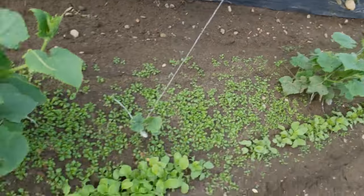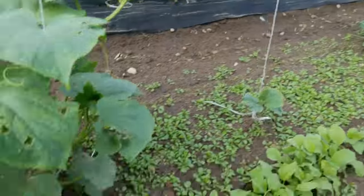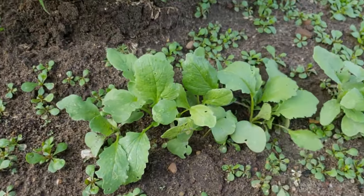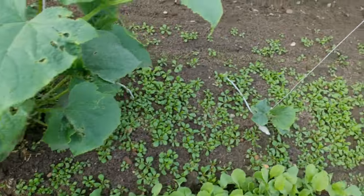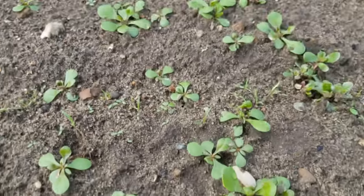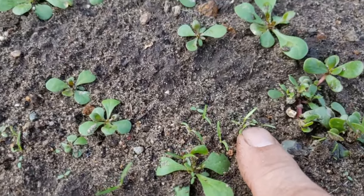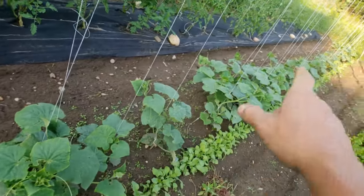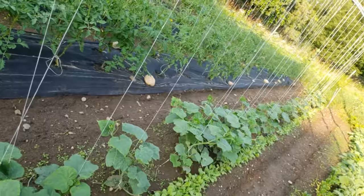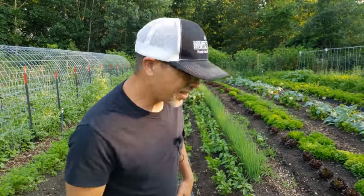We've got cucumbers — these are slicer cucumbers that will be climbing up this 50-foot bed — and you can see we have radishes planted on one side and on this side we've got some baby carrots. Carrots down one side, radishes down the other on the edge of the cucumbers, and those are a great fit.